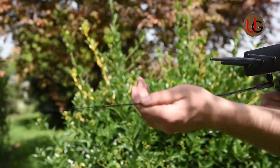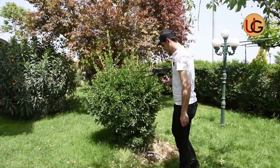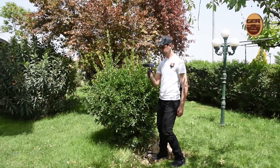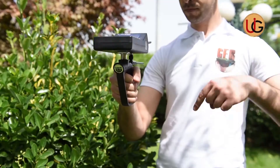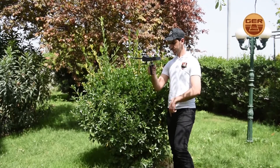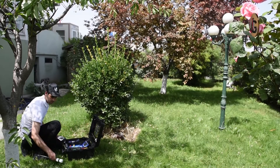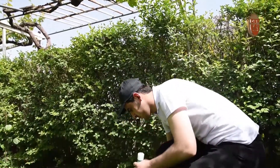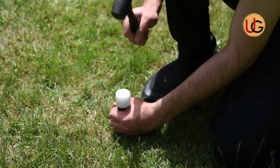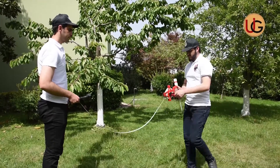After we've confirmed the location of the target, we shorten the length of the antenna and stand above the center of the target. At this point, the device will start circling around, giving evidence that we are exactly above the target. This indicates that we are directly above water. To determine and confirm the type, depth, density, and salinity of the water present, we insert the four sensors of the device in a square shape at an equal distance from each other, where the sensing system has guided us.